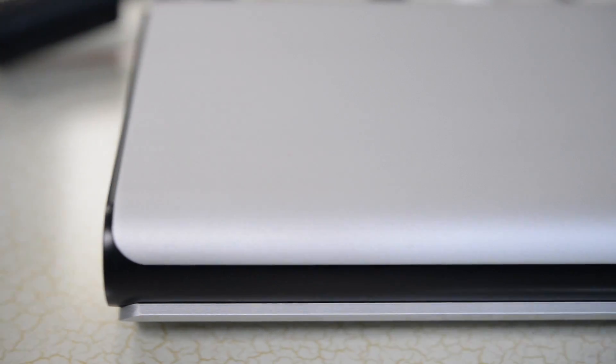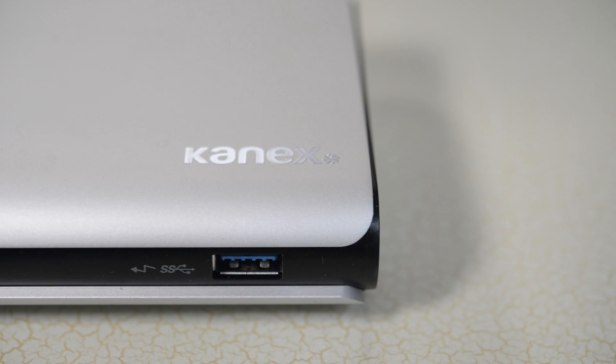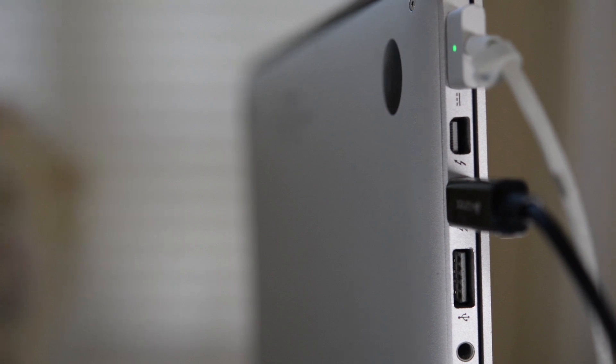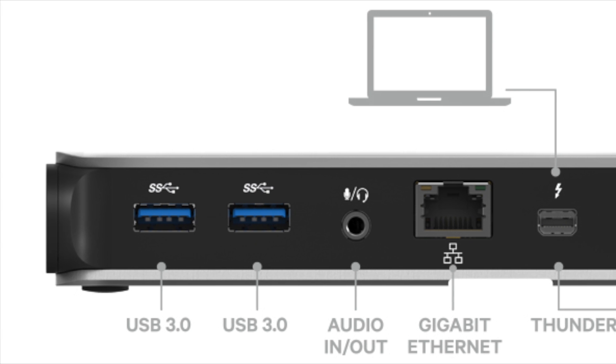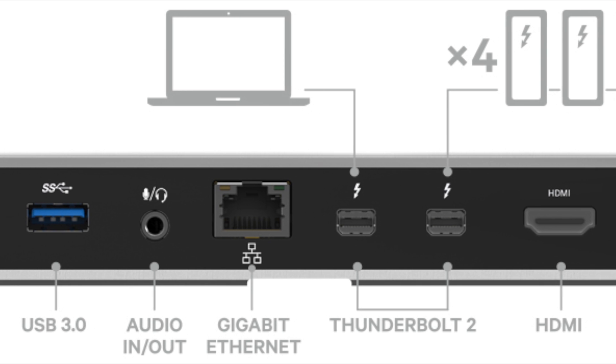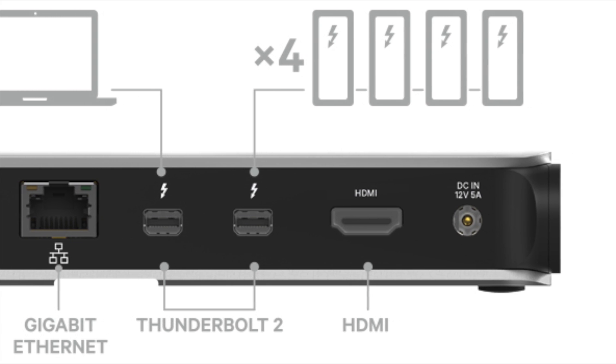Don't you wish there was a way to solve this problem — this daily task that so many people run into? Well, this is why Konext created their Thunderbolt 2 Express dock, which basically allows you to take one single Thunderbolt 2.0 cable and plug it into your laptop, which can then supply up to eight additional devices out of the dock. This includes three USB 3.0 ports — one on the front and two on the back — one audio in or out port, an Ethernet port, two second-generation Thunderbolt ports, and lastly an HDMI port.